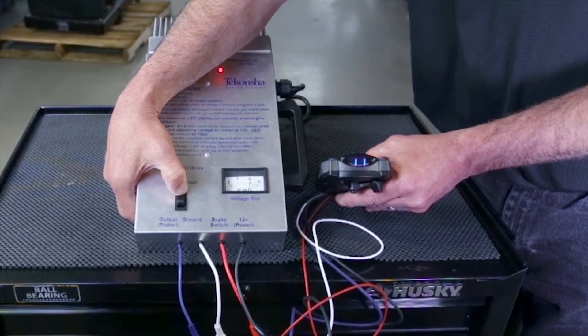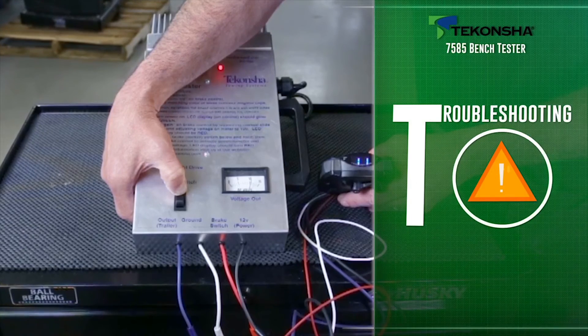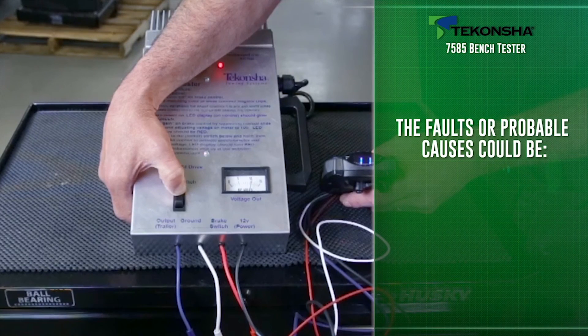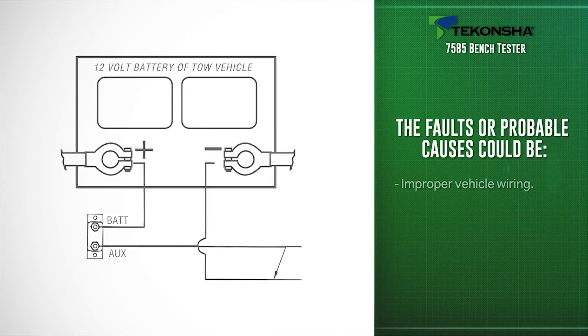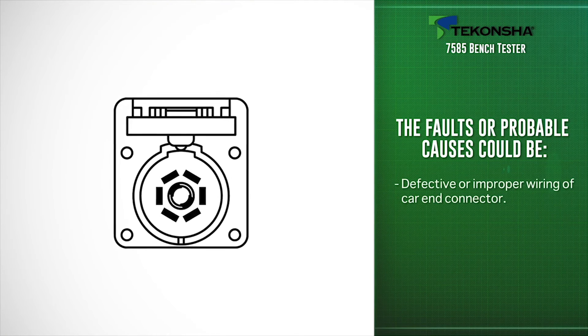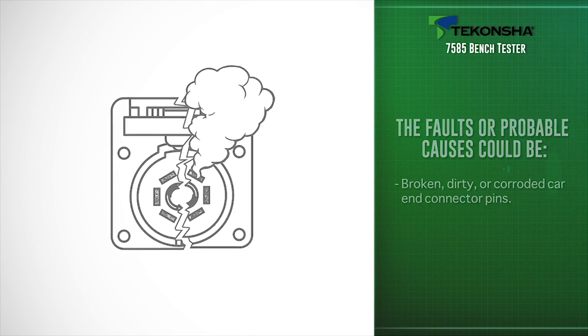If the brake control works normally on the Bench Tester, then the problem is likely in the vehicle wiring or the control setup. The faults or probable causes could be improper wiring of the brake control to the vehicle's power and or battery ground, improper vehicle wiring, improper setup, defective or improper wiring of the car end connector, or broken, dirty, or corroded car end connector pins.